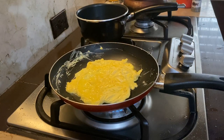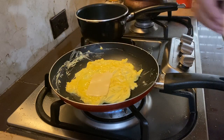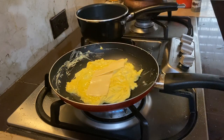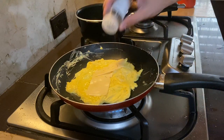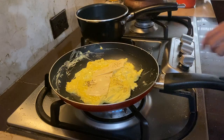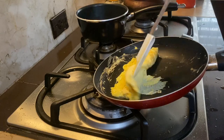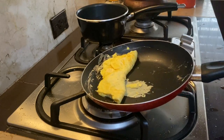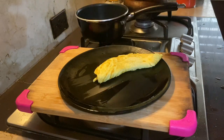Lower the heat and add in your cheese. Season with salt and pepper, then turn off the heat and fold it twice. Slide it onto the plate — cheese omelette done!